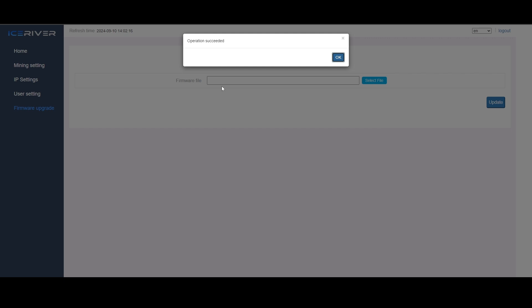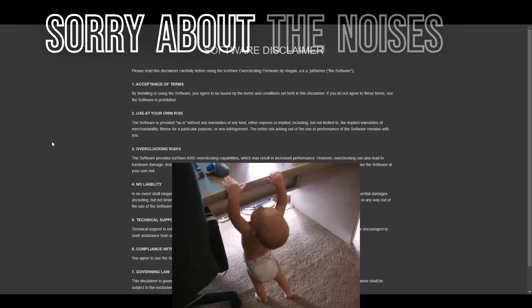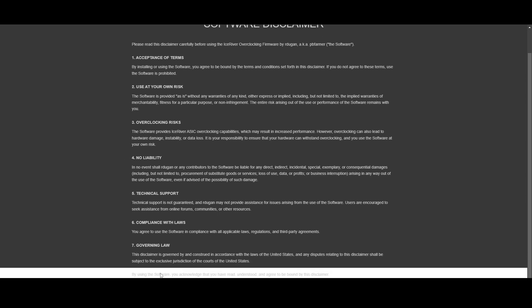It says operation succeeded and it will ask you to restart - confirm restarting the machine. Operation succeeded. Now give it a minute and we'll go back into the web GUI. You'll have to log back in. There will be some waivers with PB Farmer firmware saying that you understand and have read the files to understand how to overclock it.